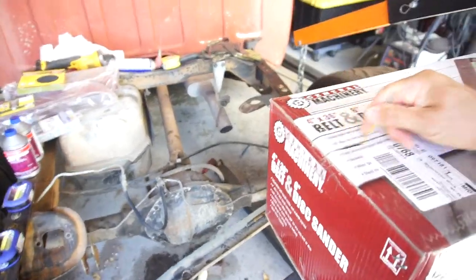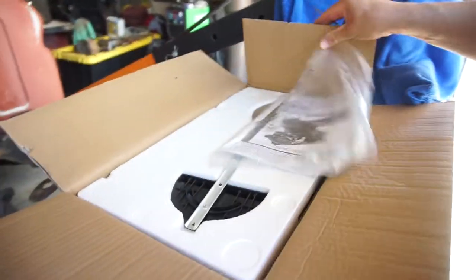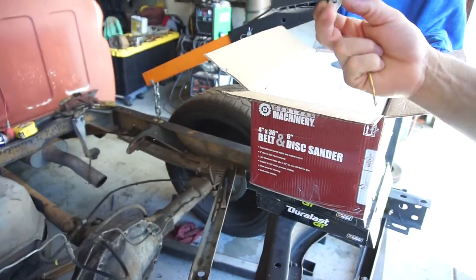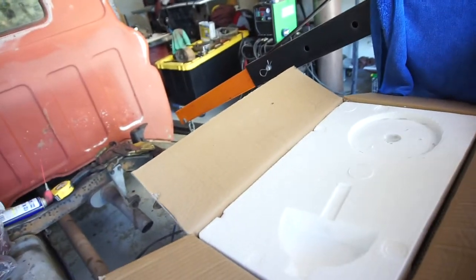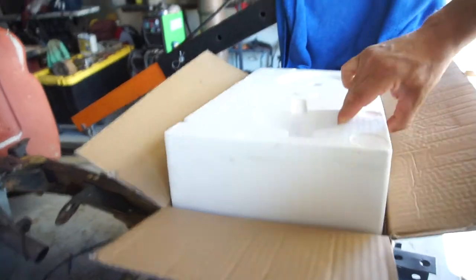I can use it for a bunch of different things. I usually don't buy anything Central Machinery, but $59 bucks — my brother has one out in Colorado and it works. It works is all I can say. Of course this causes cancer out here in California, and nowhere else — maybe New York.